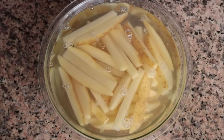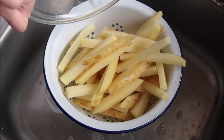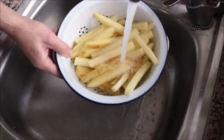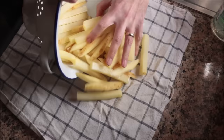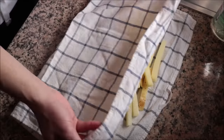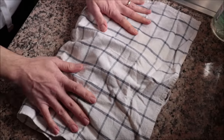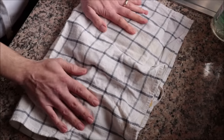After leaving the potatoes to soak for at least 30 minutes, drain them into a sieve and rinse with cold running water. Transfer them to a dish cloth and pat them completely dry. This is such an important step — you don't want any excess water on the potatoes, otherwise they won't have that incredible crispy texture.